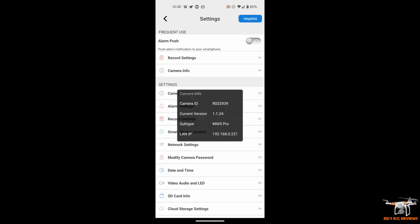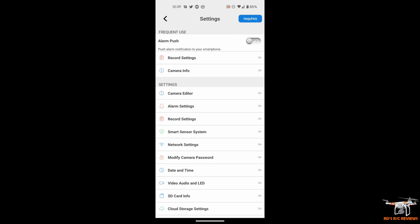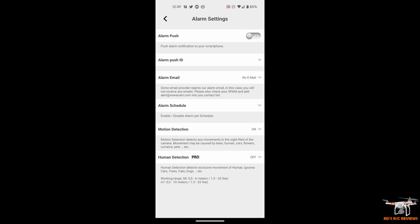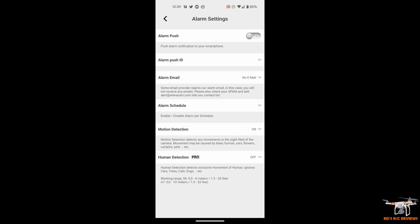Camera Info gives you firmware details and your IP address on the local network. Camera Editor lets you set the camera's name and your own password for it. Alarm settings let you turn on notifications — which you can also do from the main screen. You can also set up an email address so it emails you every time there's a motion notification, which works with their cloud service. You can also set an alarm schedule for when you want to receive notifications.